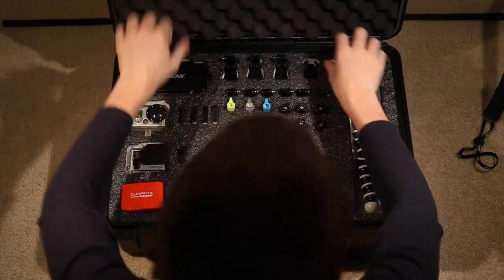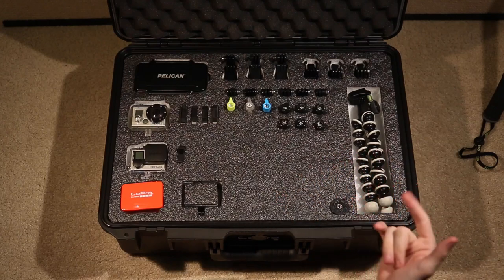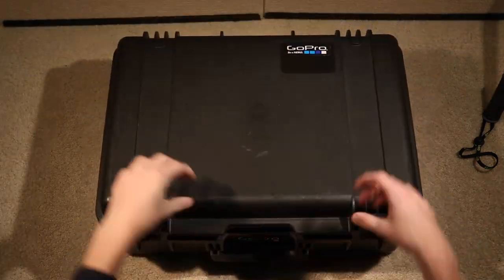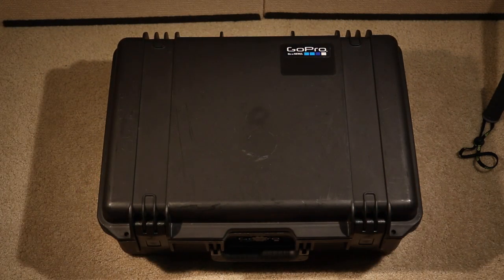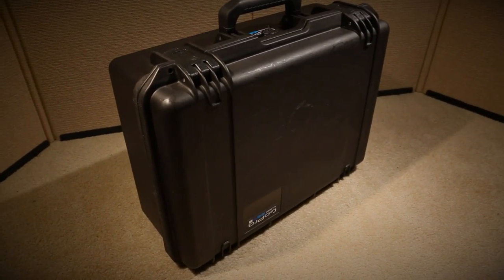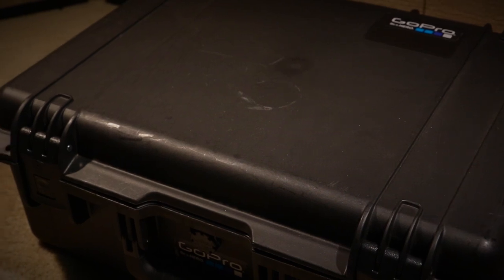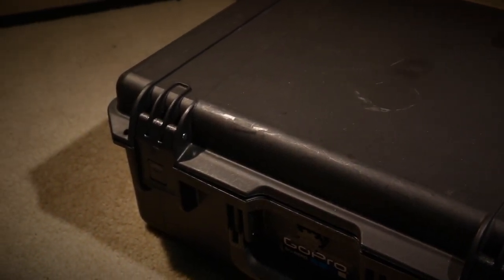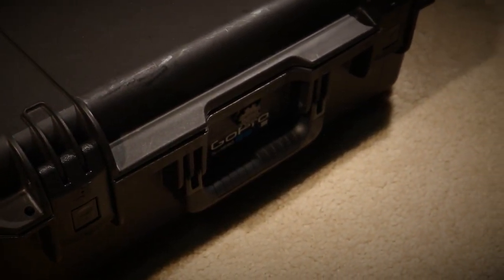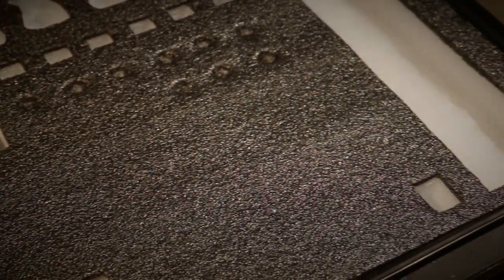So that's pretty much everything inside the case. I hope you guys enjoyed the video. If you have any questions regarding the case, the foam, or any accessories inside, just leave a comment below and I'll reply as soon as I can.